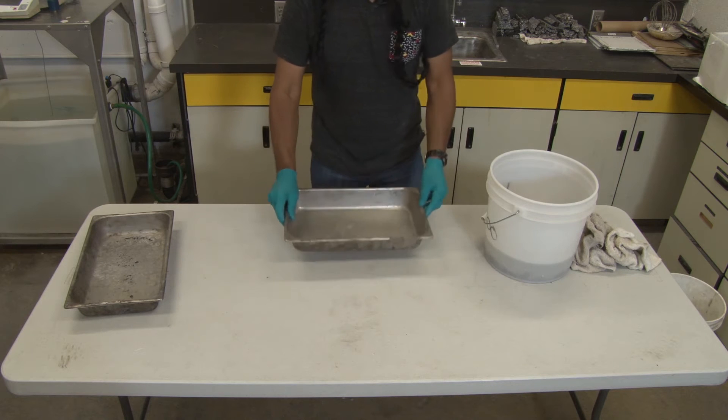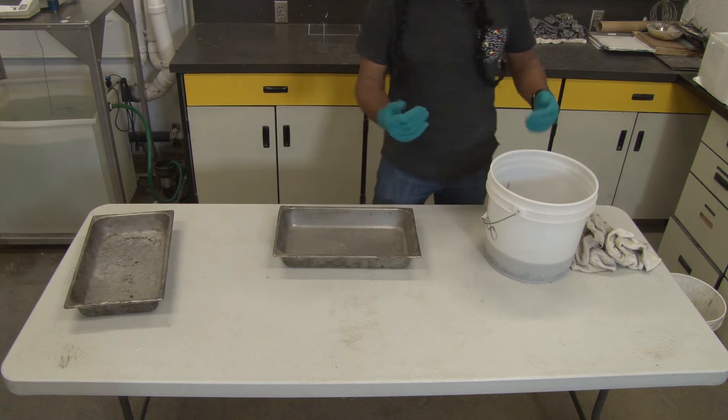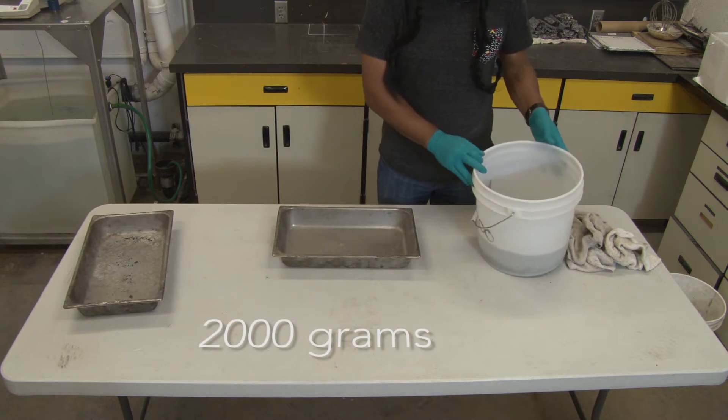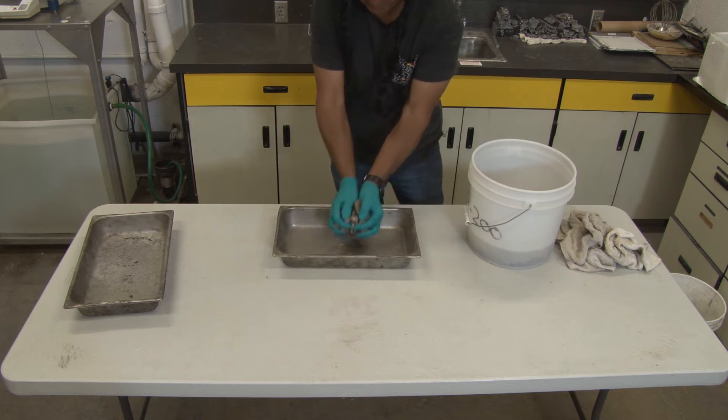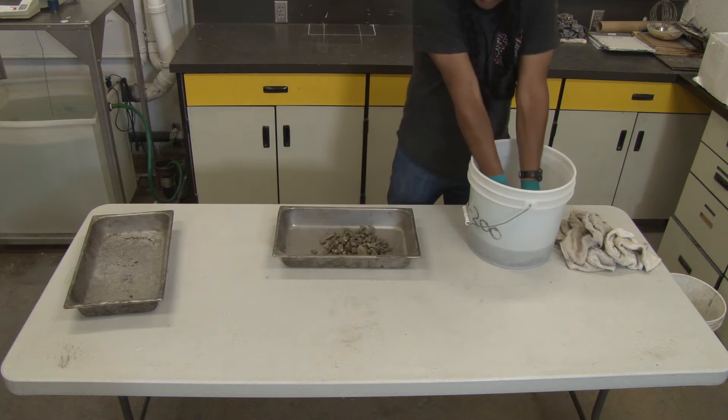We start the lab by obtaining approximately 2,000 grams of aggregate. Just reach in, soak it, and put it in here.